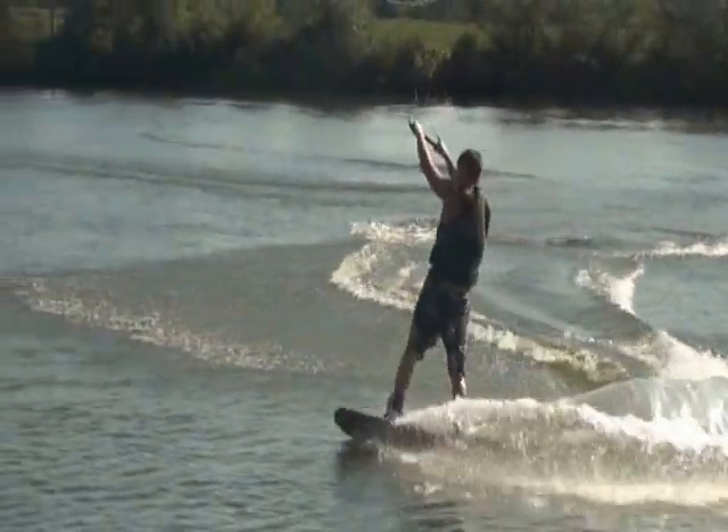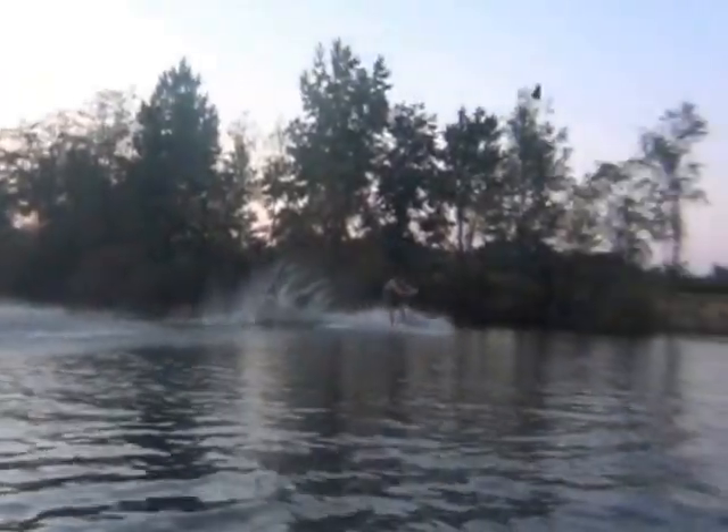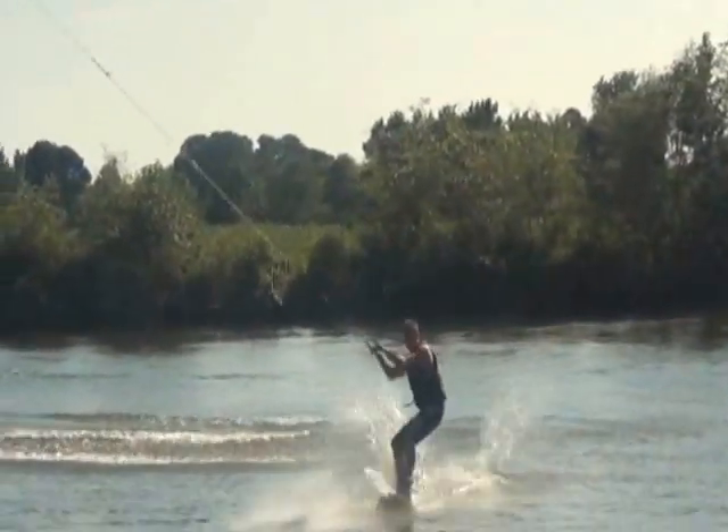Before learning the S-Bend, you should have the Rayleigh consistent with good height. The motion for the S-Bend is very similar to the motion for a heel-side front flip. I learned the front flip first, but lots of people learned the S-Bend first.